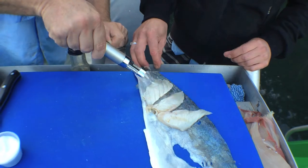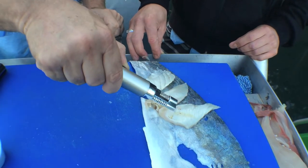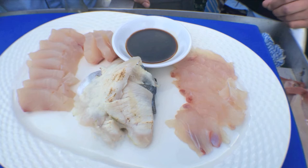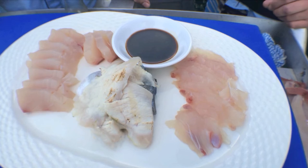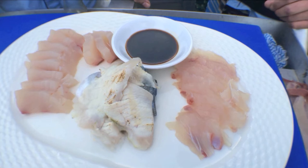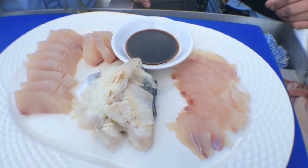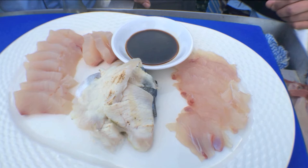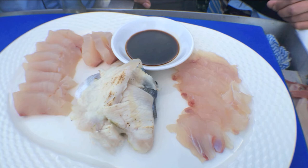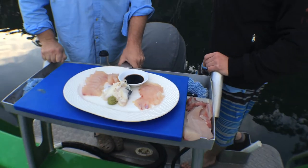There you have it — we've got our beautiful carpaccio which Damien sliced up, a fantastic sashimi, and some blowtorched belly that we came up with — a little bit different, hit with a little bit of high heat. What are you going to try first Damien? I'm going to go for the belly — let's try it!